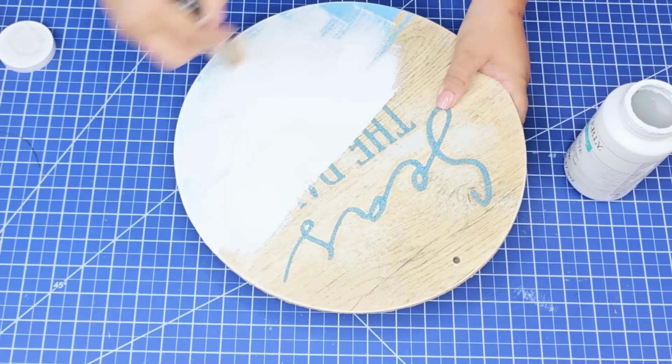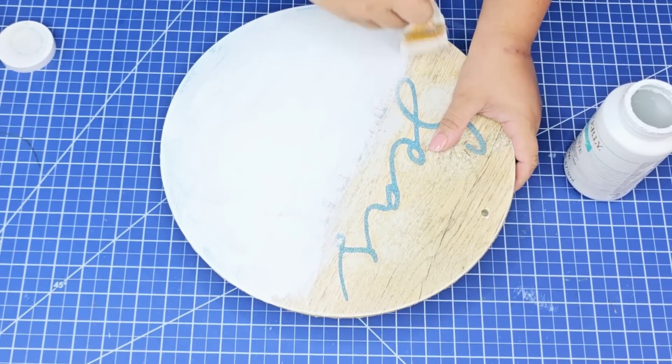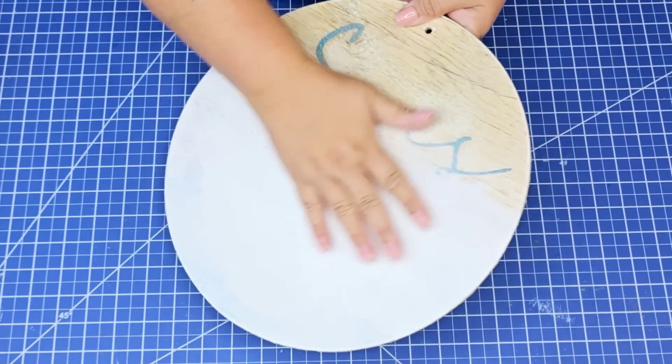I decided to paint about two-thirds of the bottom portion of the wood round. This is just going to lighten that background so when I place the white vinyl it's not going to see through.